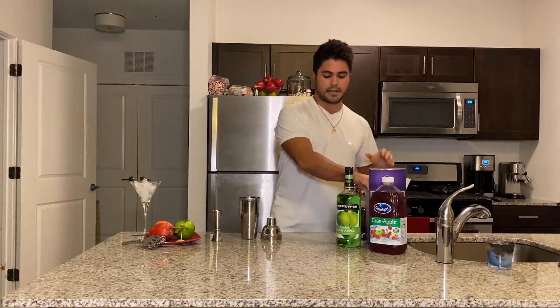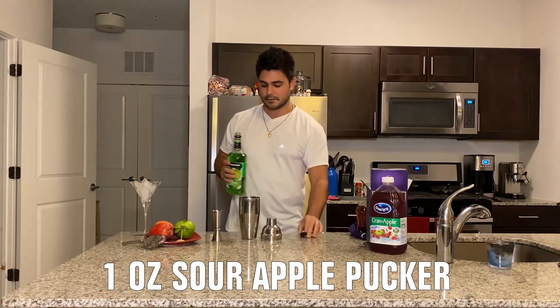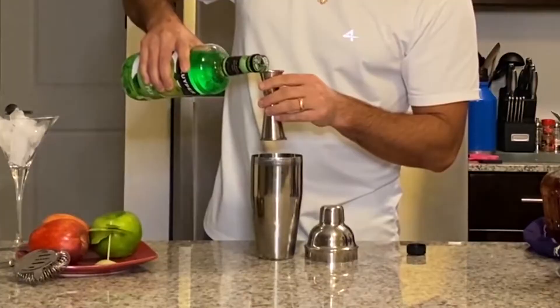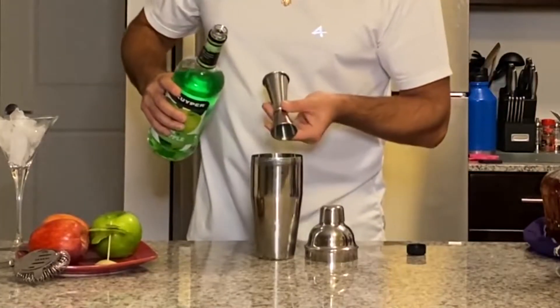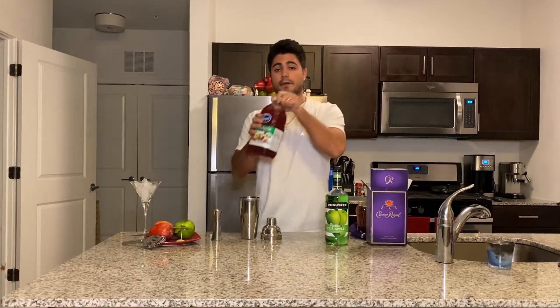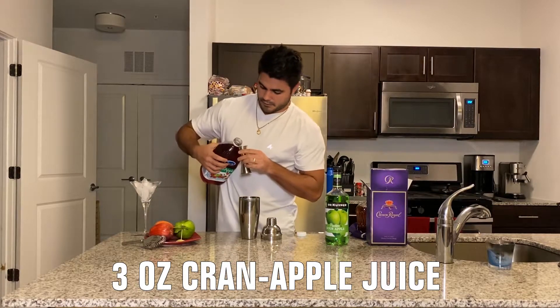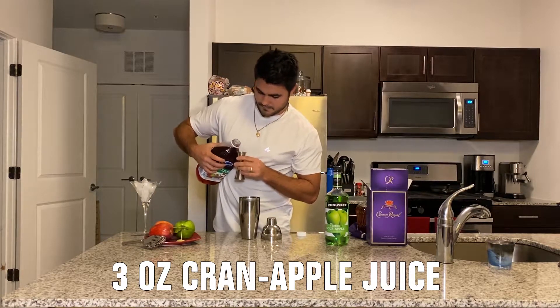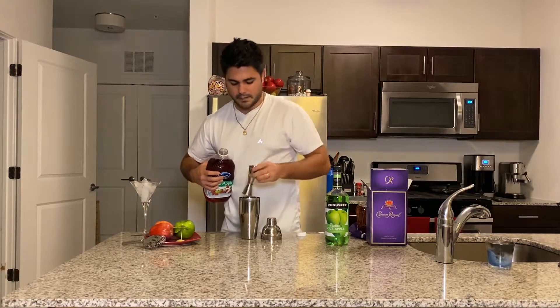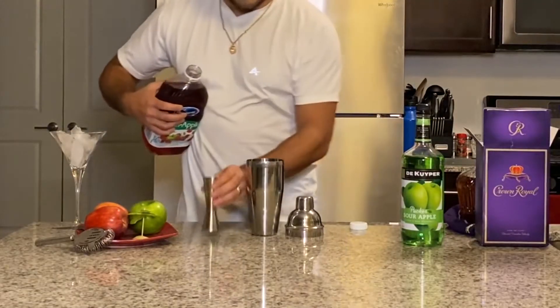Next up we're gonna go ahead and use some Sour Apple Pucker — we're gonna do an ounce of this. Next up we're gonna follow that up with some Cran Apple juice, it's a nice mixture of cranberry and apple juice. We're gonna do three ounces of this — one ounce here and then two ounces here.